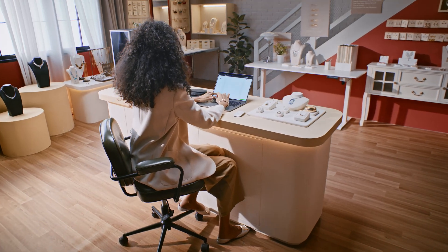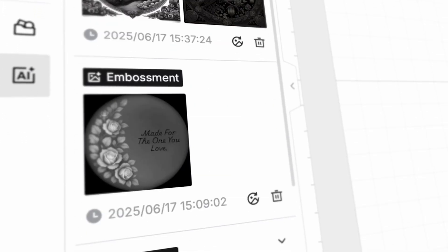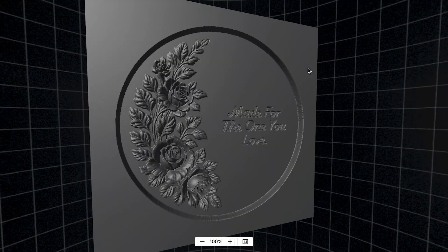AI design is awesome. Just type and 70 styles of design will pop up. Even 3D files, ready to go.